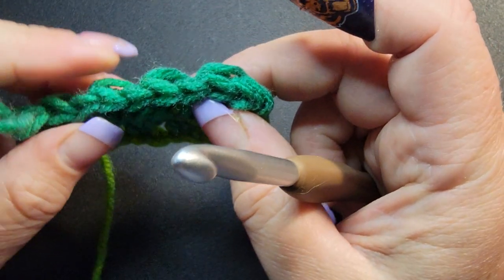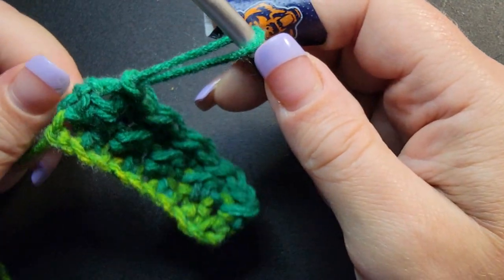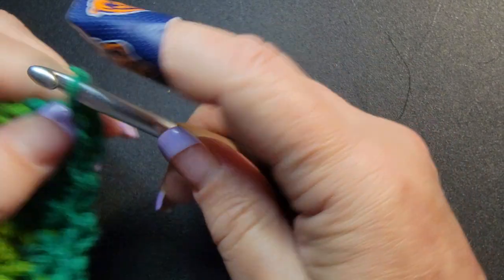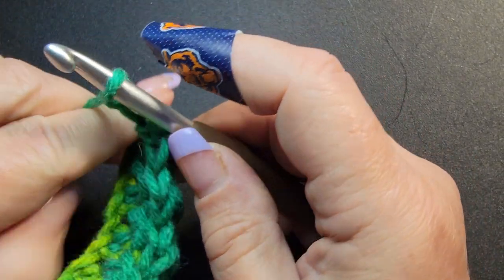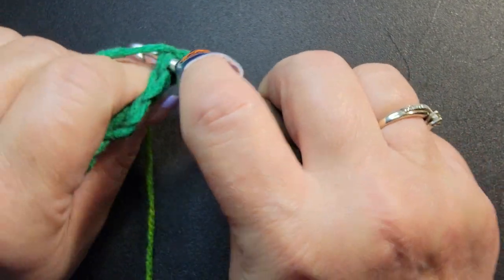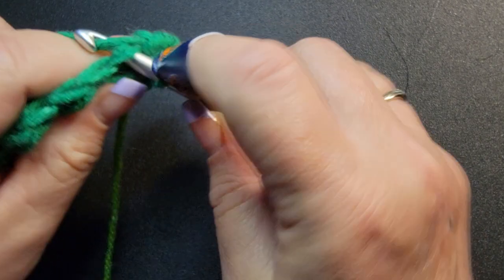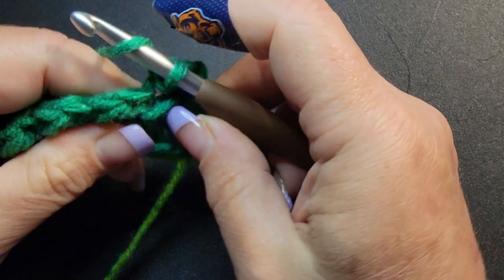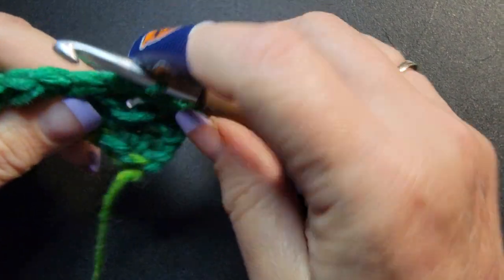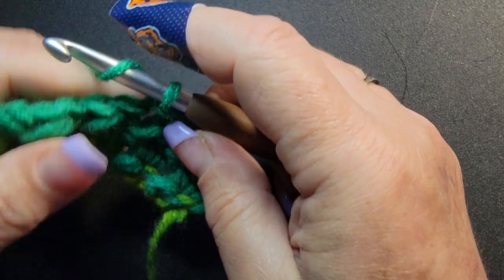So counting your stitches: 1, 2, 3, 4, 5, 6, 7, 8, 9 — chain two and then start with a half double: 1, 2.